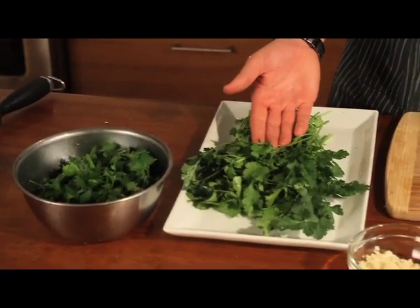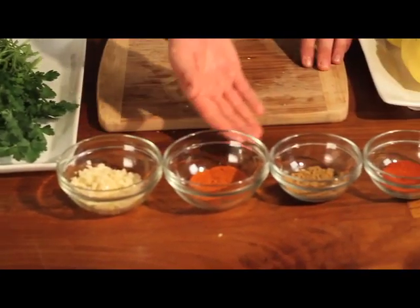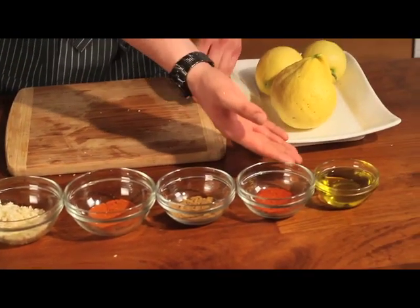Next, I'm preparing a charmoula sauce with parsley, cilantro, garlic, cayenne, cumin, paprika, olive oil, and fresh lemon juice. Stir. Easy as that.